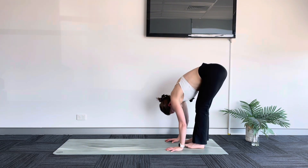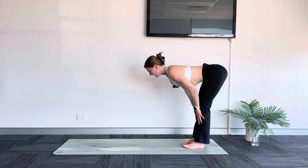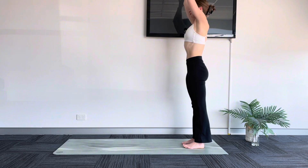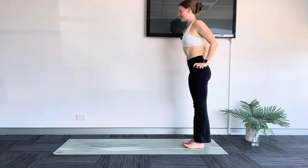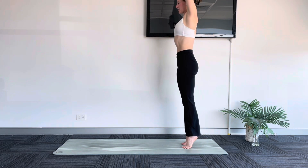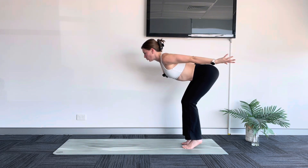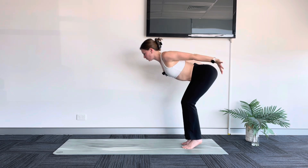Wherever you are, releasing your hands — inhale, halfway lift. Exhale, fold. Inhale, sweep up — reach, reach, reach. Exhale, hands come down to heart center. Moving into our sipping bird: inhale, sweep up, shift your body weight into your tippy toes. Lift, lift, lift. Keep your heels high as you sweep your arms back, shine your heart forward. Well done. Hold here — make sure you're not rounding through your back, really shine your heart towards me.